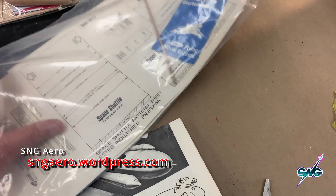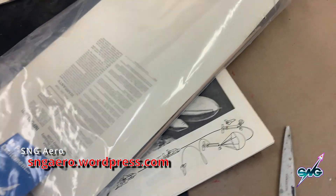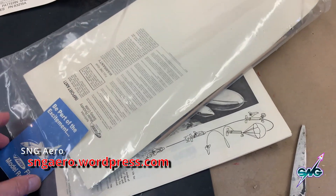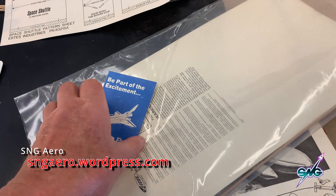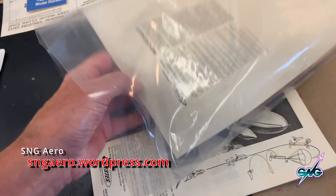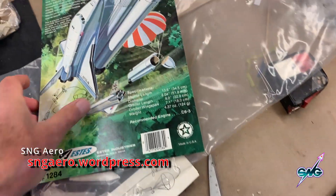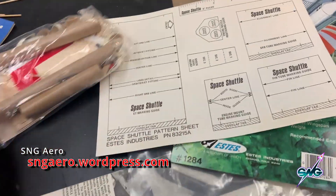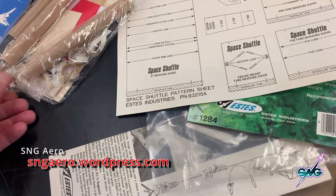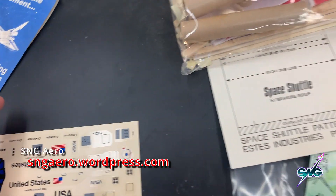We got decals here somewhere. I'm wondering — are they still in good condition? I don't see any decals, so I guess they are in this bag here. If they've been sealed in this all this time, they're probably still good. Here are the decals, and they're in very good condition.